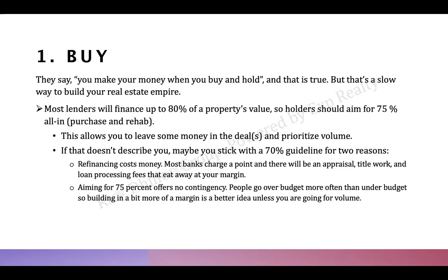Most lenders for a flip or investment property require at least 20% down, sometimes 25%. You're looking for an undervalued property — but buying undervalued in Toronto might still mean a million dollars, so you'd need $200,000 down. A better strategy for your first one is to look at markets like Windsor, London, or Newmarket — really anywhere outside the GTA — where you can get in around the $300K mark or lower.